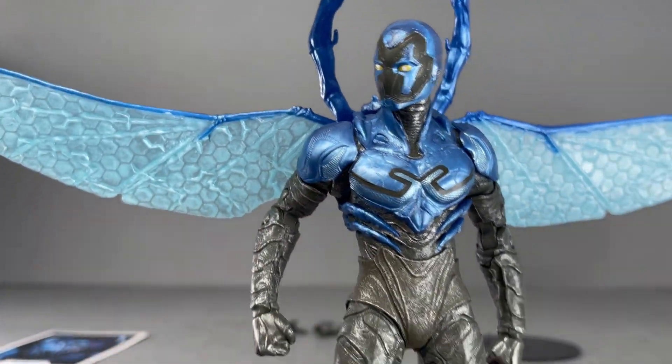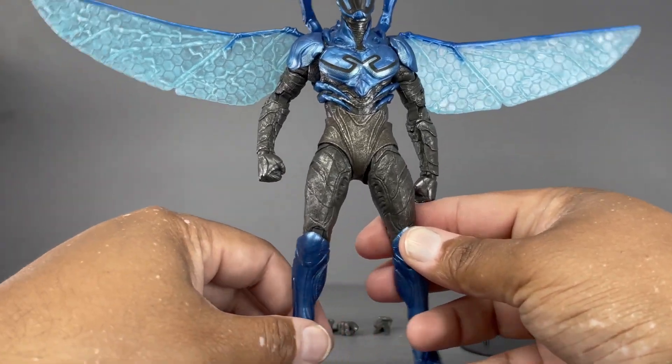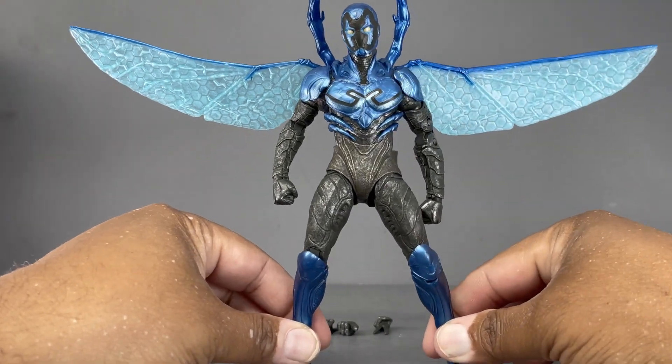There is another version of this figure that comes with weapons, so a little bit of a double dip there. I wish it was one figure with everything, but hey, they've got to make the money — so what are you gonna do?